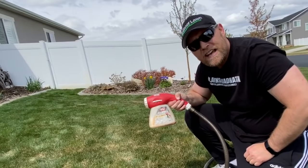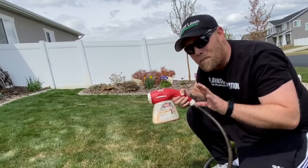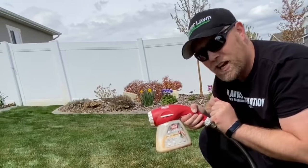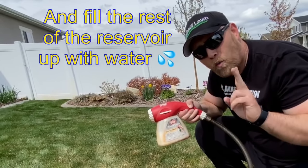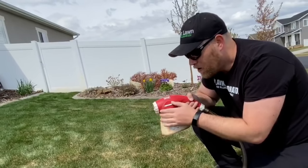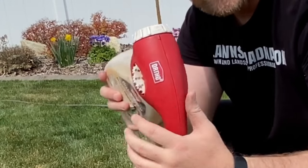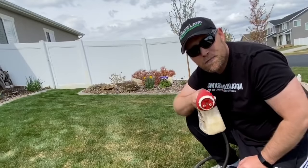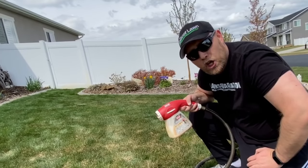All you need to do is get your Ortho hose-end sprayer or any similar product — a hose-end sprayer, backpack sprayer, or hand pump sprayer. Put 12 ounces of baby shampoo, or one to two ounces of the sticker, in there. On the Ortho dial, set it between two and six ounces. Then simply set it to the spread pattern and walk and spray it over your lawn. That will open up those bonds that have been created in your lawn.